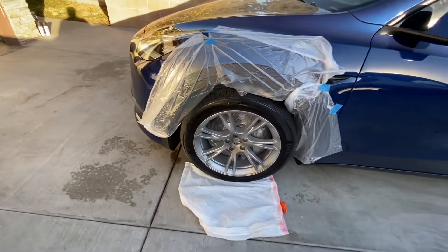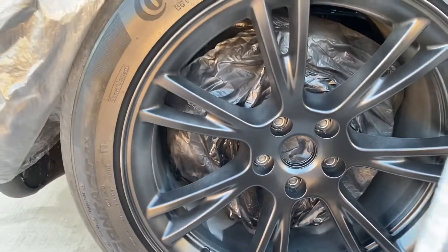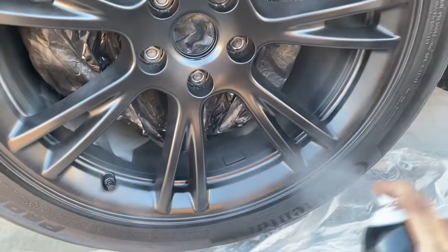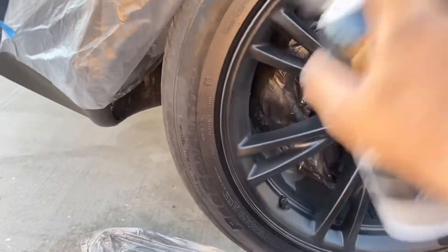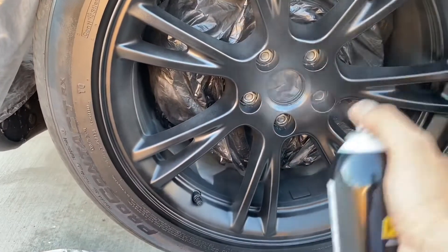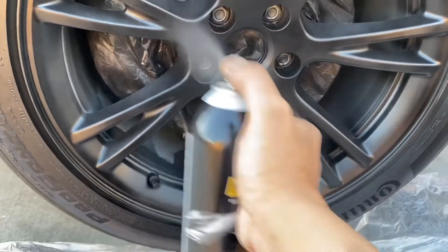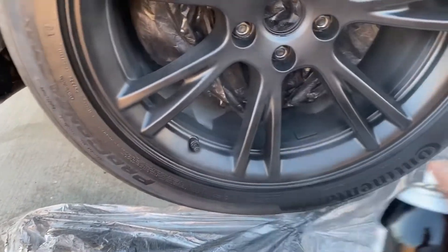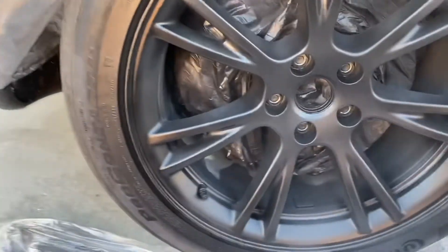Thin coats, and we're going to do as many coats as we can until we use up three cans of this Hyperdip. We're on the fourth coat now. These coats are heavier than before — there's an angle to get the different angles of the wheels.